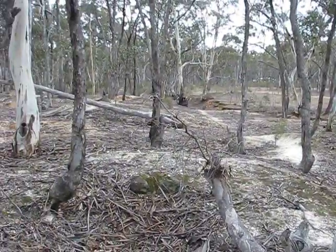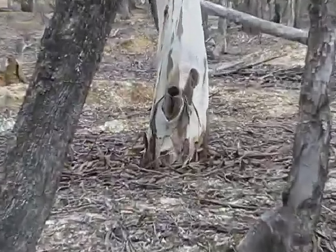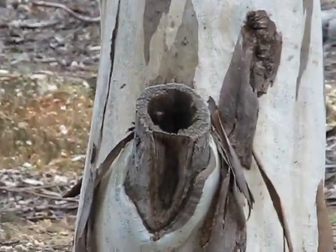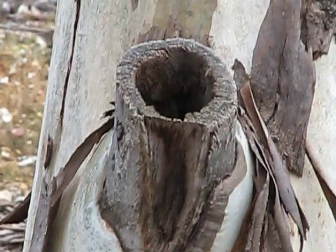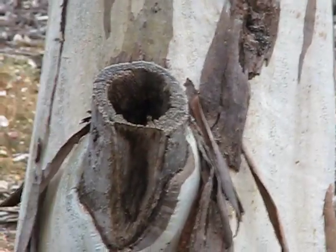We've got two wild hives going — just curious how we could actually do something with these buggers. They're pretty active, just setting up home. Anyway, cheers from Steve and Kerry, we'll catch you on the next one. Bye guys!